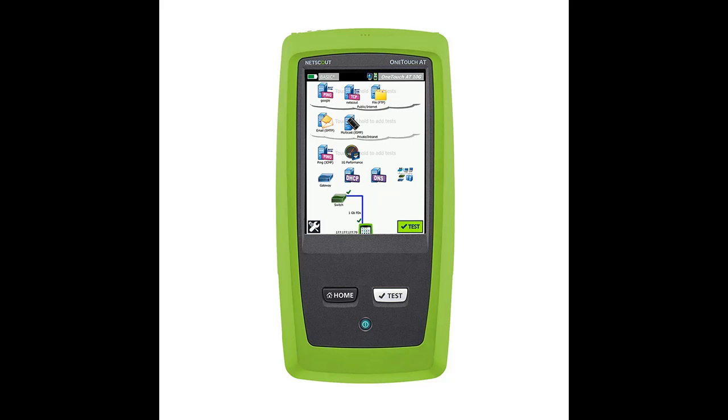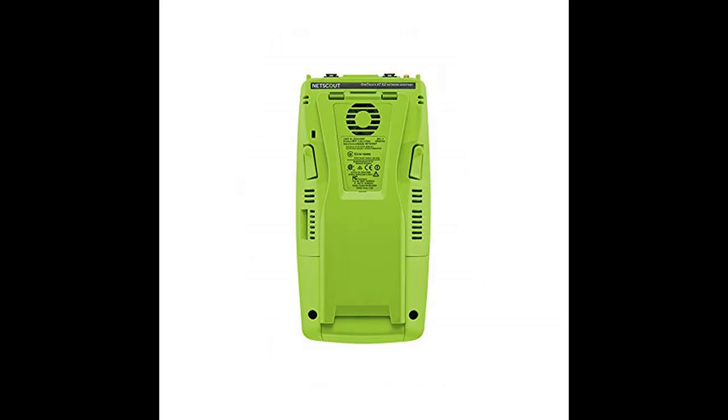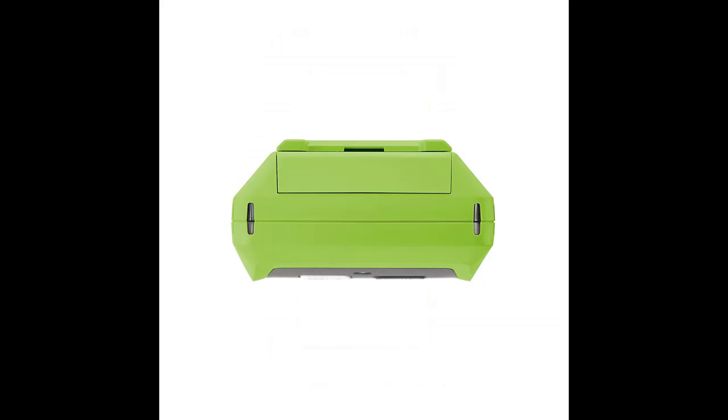1T mainframe, 1TG 2-3 test module, 2-1 GSX-SFP fiber transceivers, external directional antenna with mounting clip, SD card, frame carry strap, hand strap, AC adapter and line cord, USB flash drive, wire view, RJ45 patch cable and coupler, carrying case, and getting started guide.